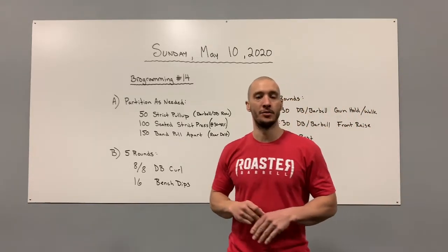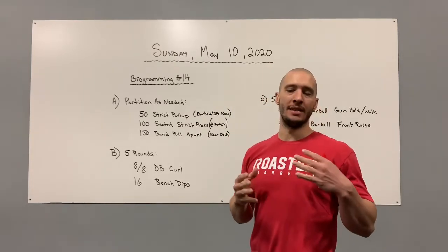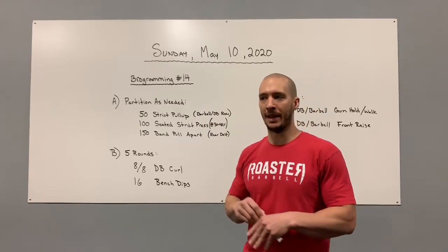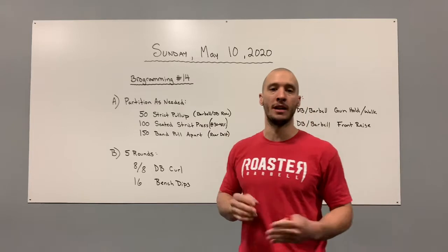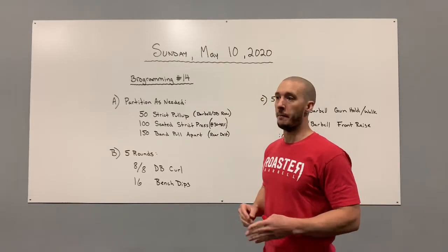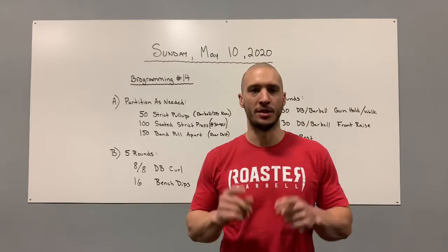For those of you jumping in this weekend, we added a couple people back into the program — welcome! Sunday programming is more of a bodybuilding-type workout. For most people, Sunday will probably be a rest day, but if you have this stuff go ahead and play along. If not, you'll have plenty to do this week, I promise. Monday we've got some fun stuff planned — looking forward to that. Have a good rest of your weekend and I'll see you Monday.